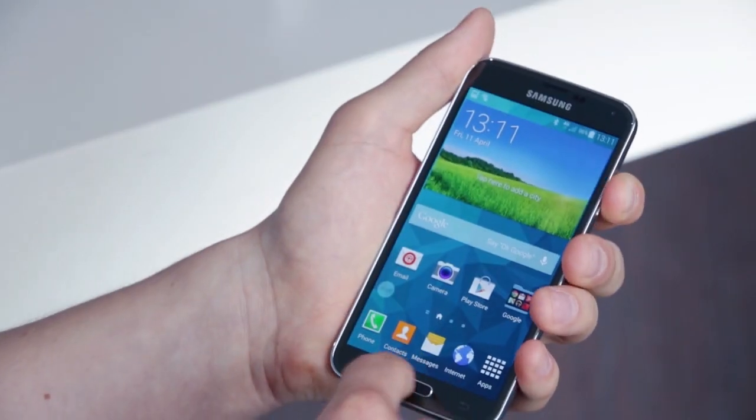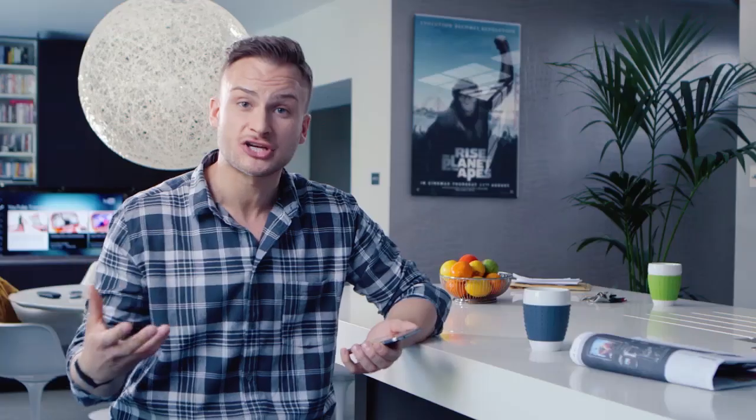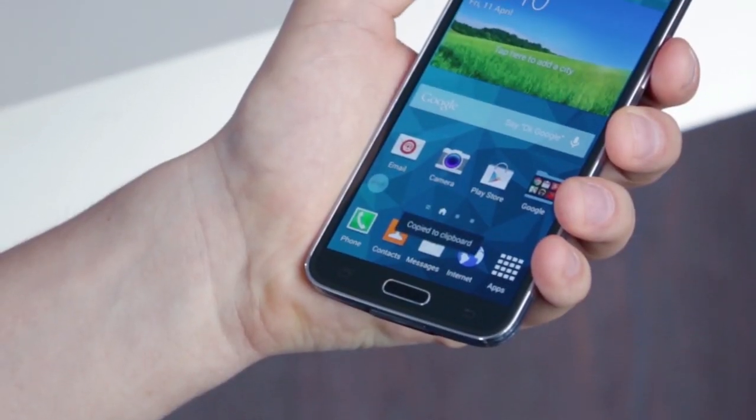Taking a screenshot on the Galaxy S5 is incredibly straightforward. There's actually a couple of different ways that you can do it. Firstly, you simply press a finger onto the power button and onto the home screen button together at the same time, just like this, and you'll hear that camera shutter sound go snap and you'll know that you've taken the screenshot and saved it to your photo gallery.